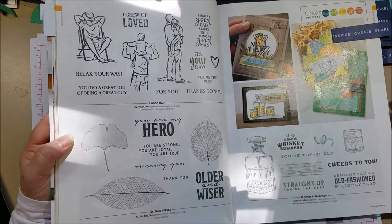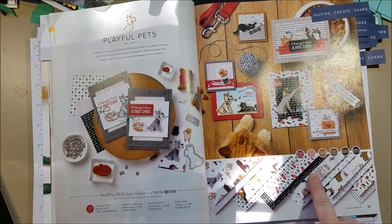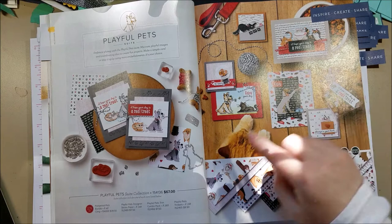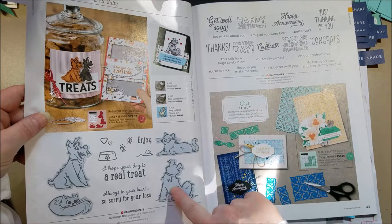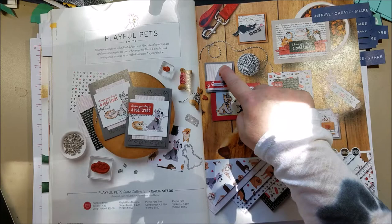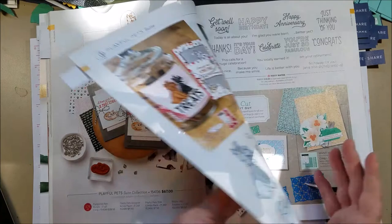I wanted to point out Playful Pets because the art style is different from what we're used to — really cute drawing style. The dies in this set cut out the stamped images but also cut out the same shapes from paper, so you can have a paper cut-out and a stamped cut-out of the same image. I really liked the sample where they made a little vellum comb — absolutely adorable.